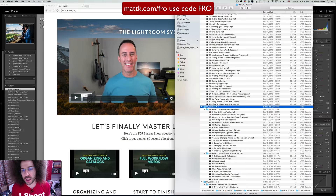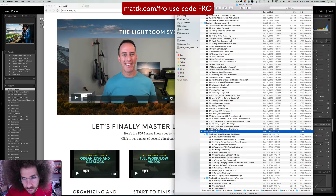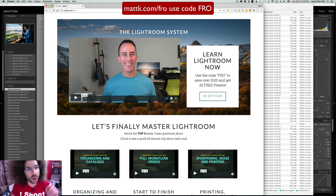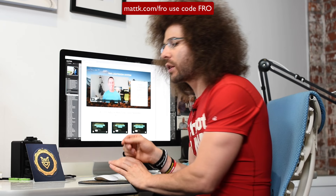Look at all the different video modules you get — things like how Lightroom works, split toning, sharpening, lens correction, vignettes, removing haze with de-haze, camera calibration. There is so much information. Go to mattk.com/fro and use the code FRO at checkout to save a hundred bucks. This is expiring soon. He gives it all to you in a clear, concise manner, provides files to work with, and walks you through everything step by step. Whether you're a beginner or intermediate, you'll find something in this 13-hour guide that will totally help you out.